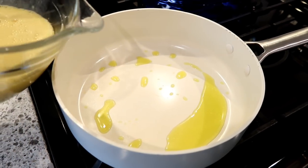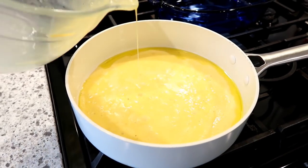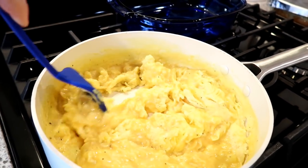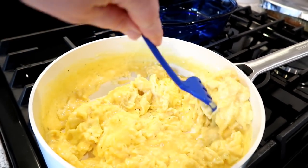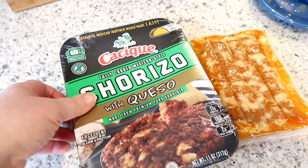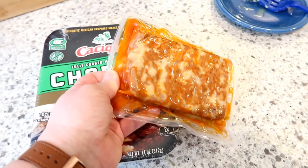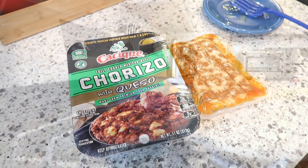These breakfast burritos are going to be made with chorizo. I actually ate some breakfast burritos at work last week that were made with chorizo and they were delicious — that's what gave me the inspiration for this. I'm pouring my eggs into a non-stick skillet with a little bit of olive oil and cooking those over medium heat until they are thoroughly scrambled. Make sure you don't overcook them because you will be reheating these in the microwave and you don't want your eggs to be tough.